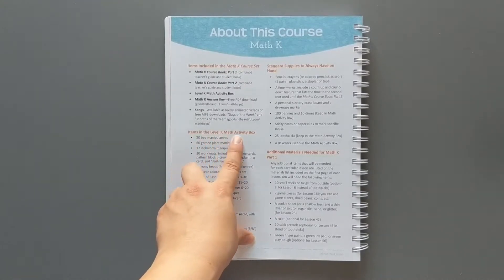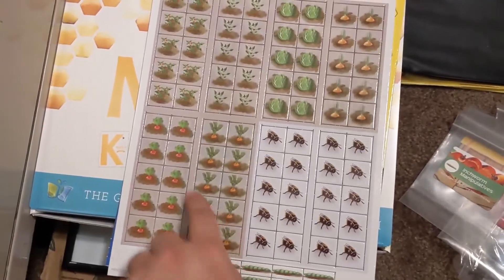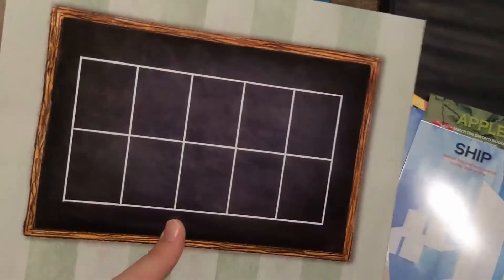Items in the Level K math activity box: 20 beam manipulatives, 60 garden plant manipulatives, 12 inchworm manipulatives, 10 work mats including 10 frame cards, pattern block, picture card, handwriting card, and part-part-whole mat. Garden 10 frame. These are nice thick cardboard — they're different than the previous ones and I feel like they're a little stronger.